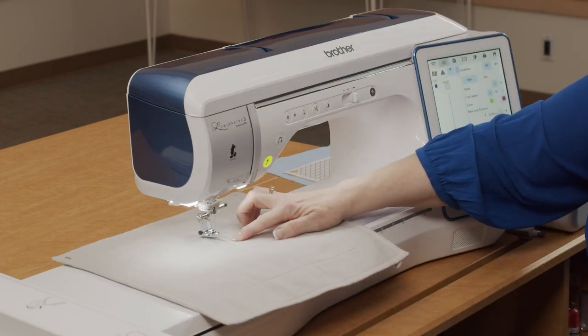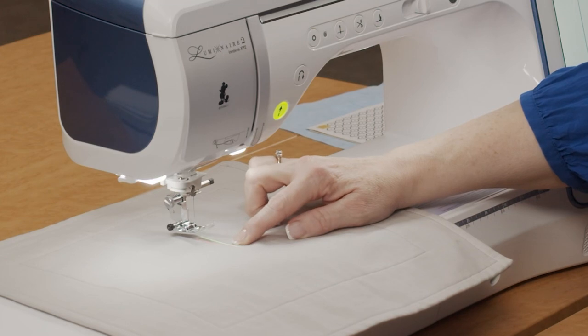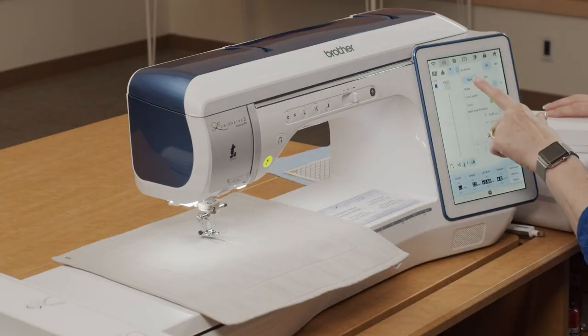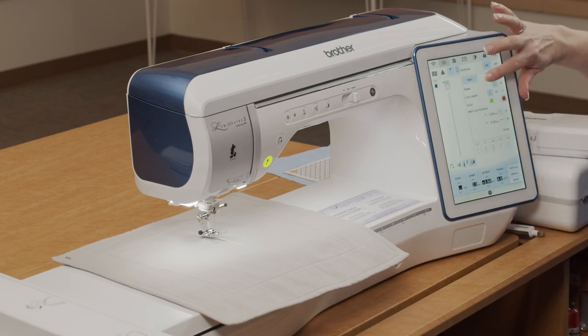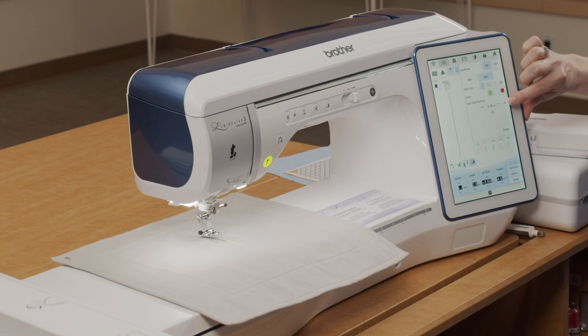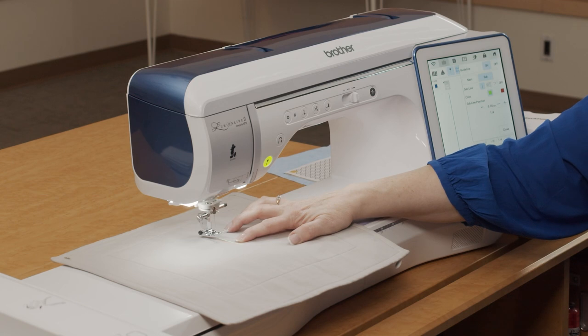If you take a look on the fabric right now, there's a red and a green line. The red line is straight in front of my needle and the green line is a quarter inch away. You can change the positions of those and even adjust the colors. I have my main line turned on and I can choose a subsequent line, which is what I have my seam allowance at — allowing me to see where I want the edge of fabric to be, up to just over an inch away from the sewing line.